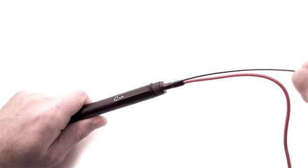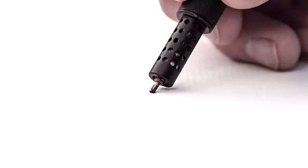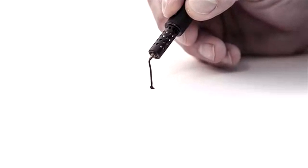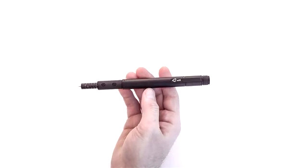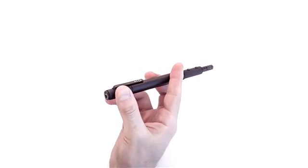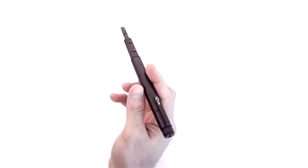LIX is a pen, but not one of the ordinary. Having the 3D ability, it enables you to doodle in the air. It has a perfect size — just handle this small and smart pen once and notice that it fits perfectly in your hand, giving you extreme comfort and balance while you draw.